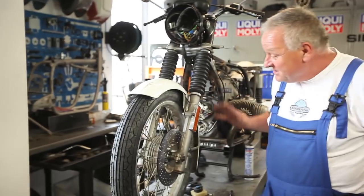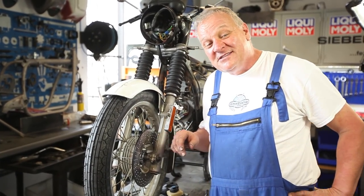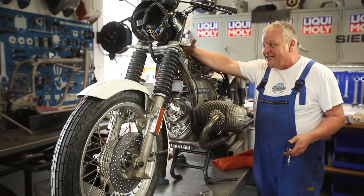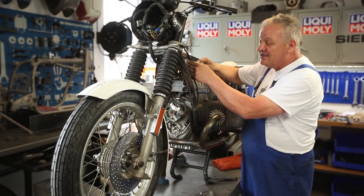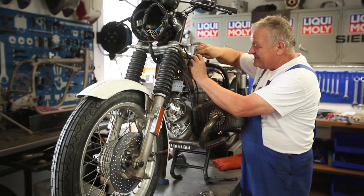Now we've got the wheels in place and we need to have a way to slow down, so let's get on to the brakes next. At some point the master cylinder leaked brake fluid and ate up all the paint here. I just can't really bring myself to putting it back together like this.